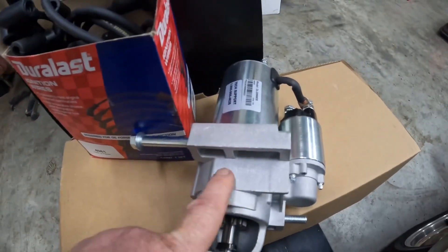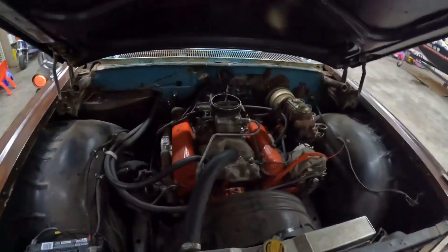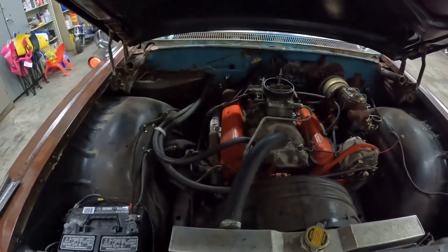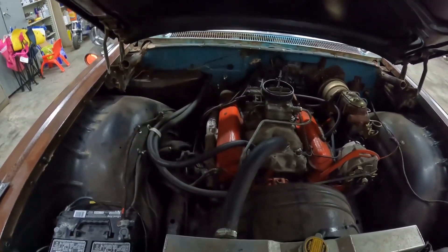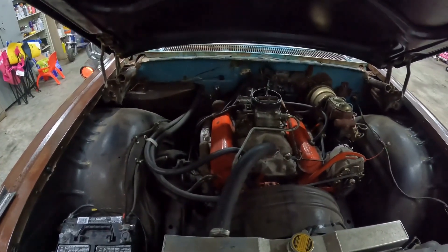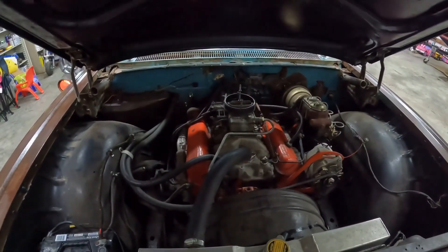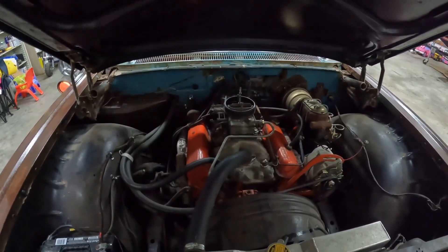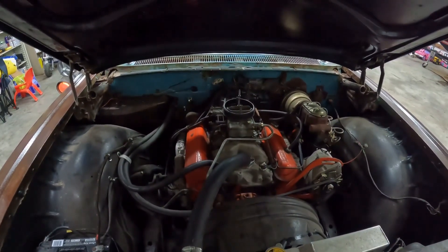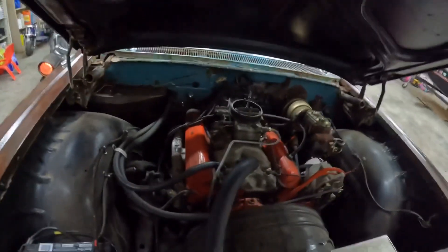This starter is actually for like a '98 model Chevrolet Blazer with a 4.3. Those things sound awesome on these small blocks. It's pretty pricey — I believe that starter's right around $200, maybe a little over $200. If you don't have a commercial account, I want to say it's like $220 or $230. But they sound great, it's just a lot better starter. You can buy the regular big starter like on a truck for about $50, but I just like the way these smaller high-torque starters sound.